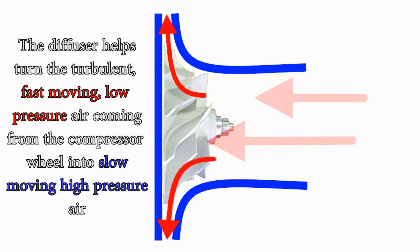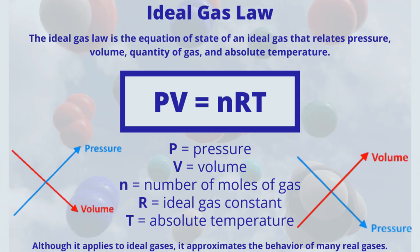To see how this works, consider the ideal gas law. All you need to know is that gas pressure and volume are inversely related — when volume reduces, pressure increases, and vice versa. The diffuser's design involves a considerable decrease in volume. The compressor wheel propels and stuffs air into the restricted opening, which slows and pressurizes it. The air then passes via the volute and enters the engine.